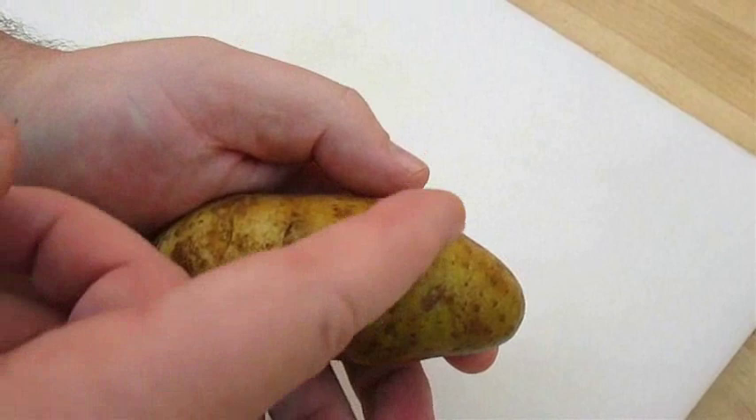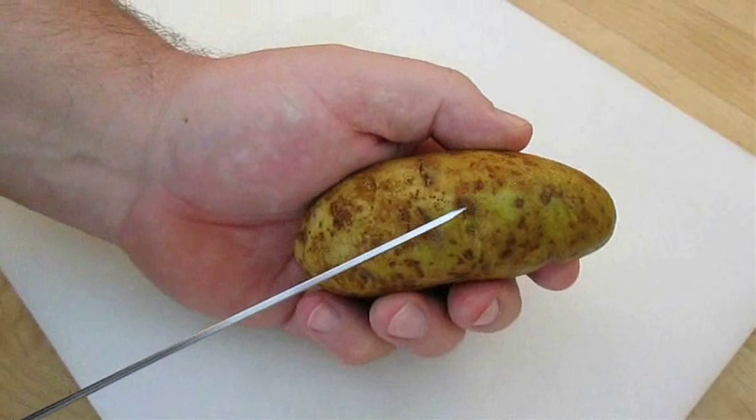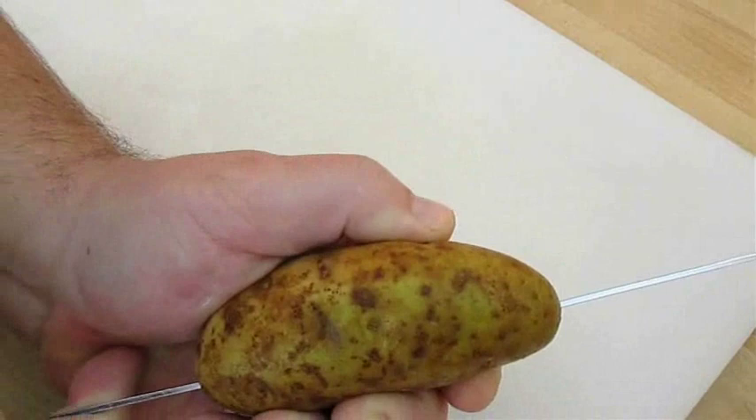It's good to use the flat side of the potato for the bottom and the curved side for the top. We're going to take a skewer and plunge it through about a quarter of an inch from the bottom.